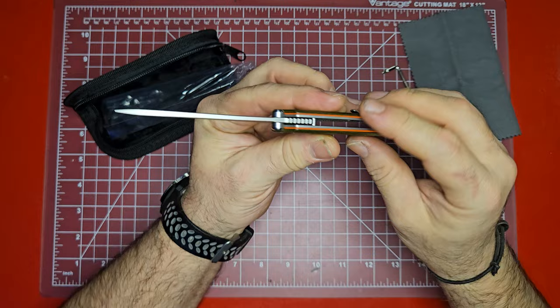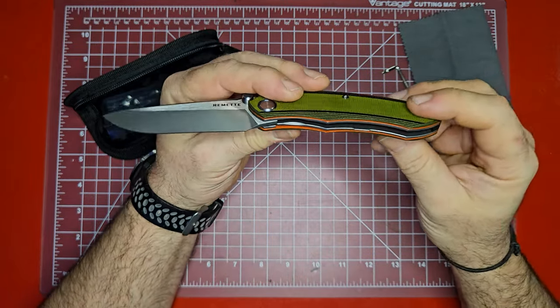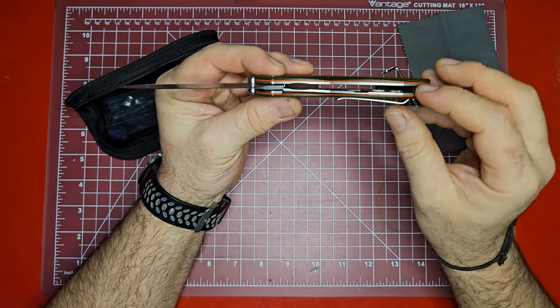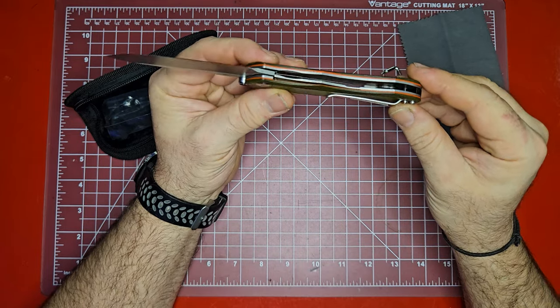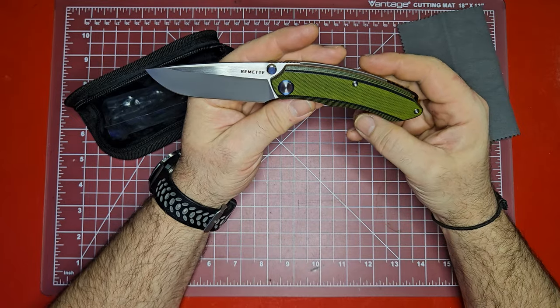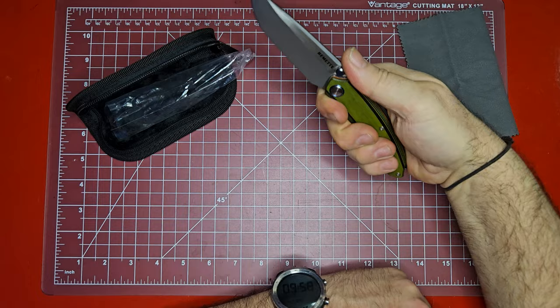It does have a lanyard hole if you need one. Not any other standoffs that I can see — just the back spacer and the pivot. You can see the full steel liners go all the way through, and they're nice thick liners too. This is sort of a little tank of a knife, and I love the curve of the shape of it.